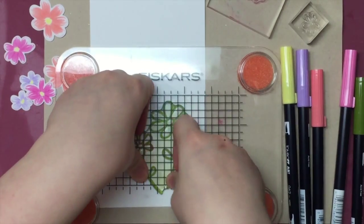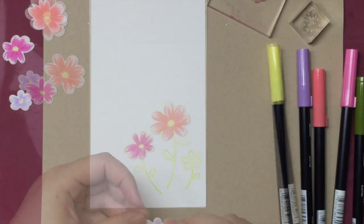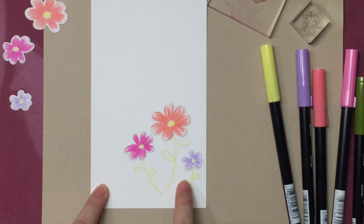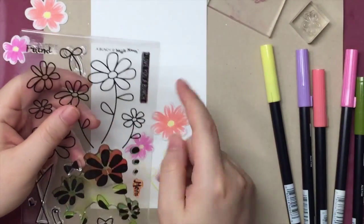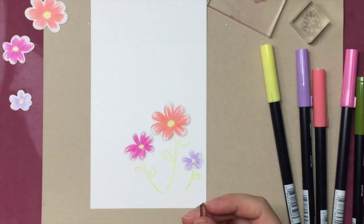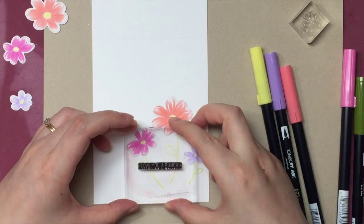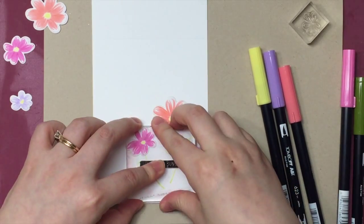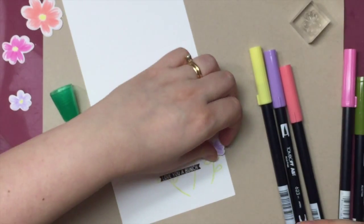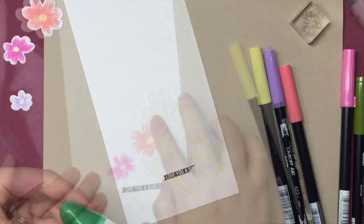On my first card, I stamped the flowers with stems on the card base and then put the painted flowers on top. Since the flower stems are stamped directly on the card base, I can easily stamp on top of it. I'm finishing the card with the sentiment stamped in black — "Love you a bunch!" After adhering the painted flowers to the card, I found the whole card front looks a little plain with just the flowers.